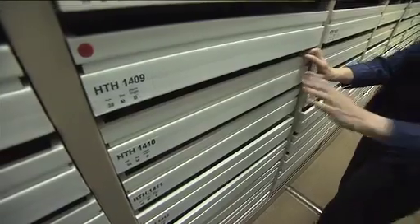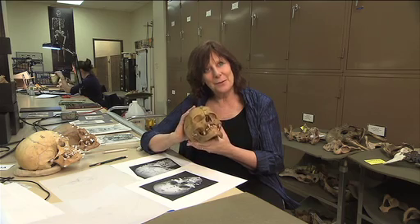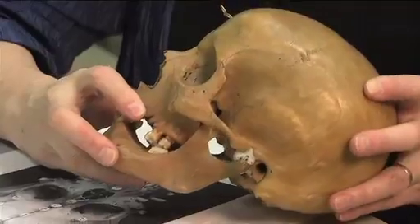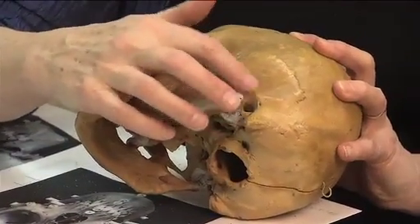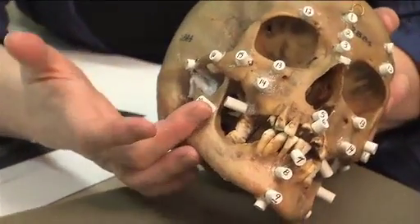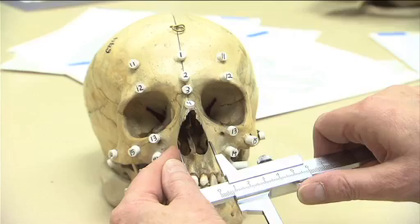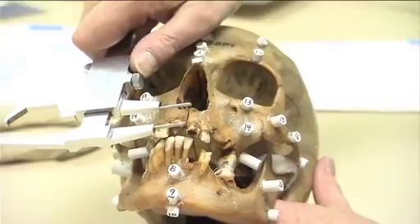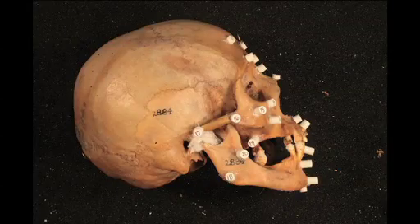The first thing we do when we're getting ready to reconstruct a face on an unidentified person is to glue the lower jaw onto its anatomical position. Next, pieces of mechanical erasers are cut to size and glued on — these tissue depth markers indicate how far out the skin extended in life. Careful measurements are then made to determine the very specific characteristics of each skull, and two photos are taken: one from the front and another from the side, called a profile.